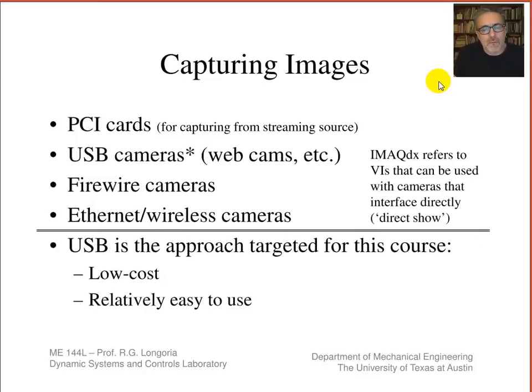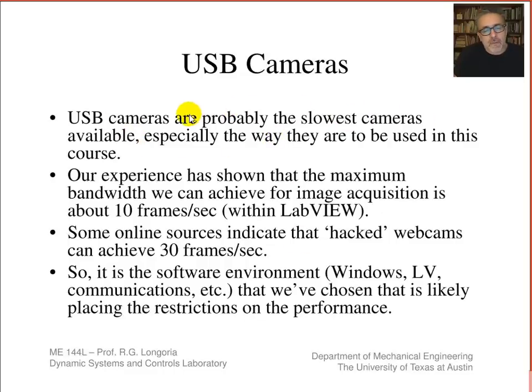We've seen how to use LabVIEW Vision VIs to read images from a file. Now we want to capture images using different kinds of cameras — there are many types available, including PCI cards, USB cameras, FireWire cameras, wireless cameras, and Ethernet cameras. We're going to be using USB cameras because they're readily accessible and low cost, though they're probably the slowest cameras around. For our application, because of everything going on in the computer, we can get about 10 to 30 frames per second depending on the computer and software environment. It's not a real-time environment, so Windows processes tend to place more restrictions on performance.